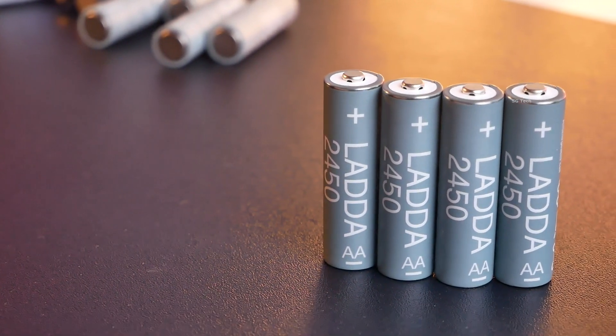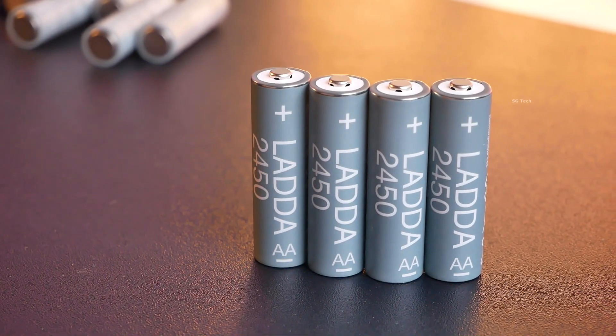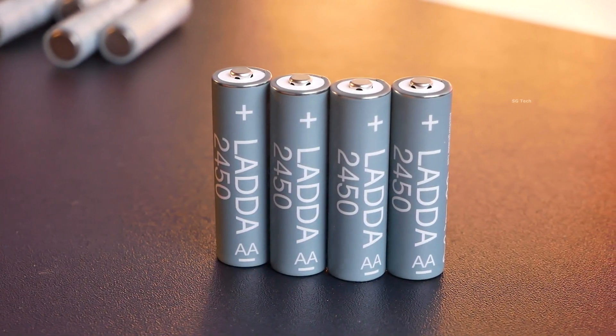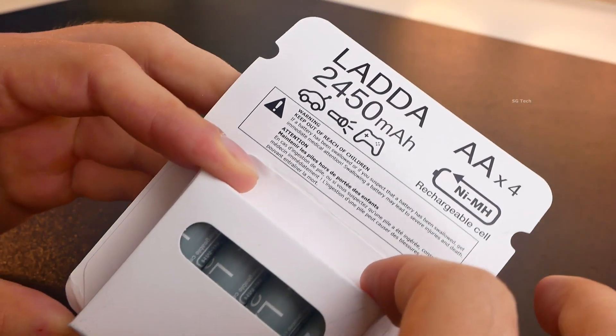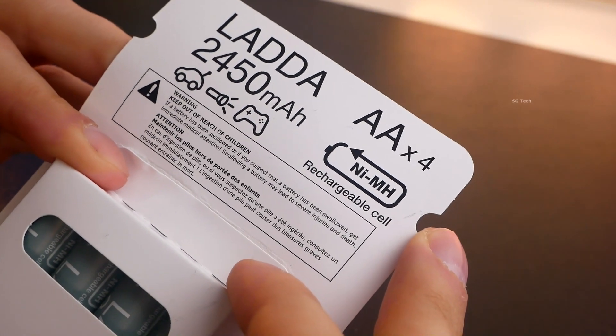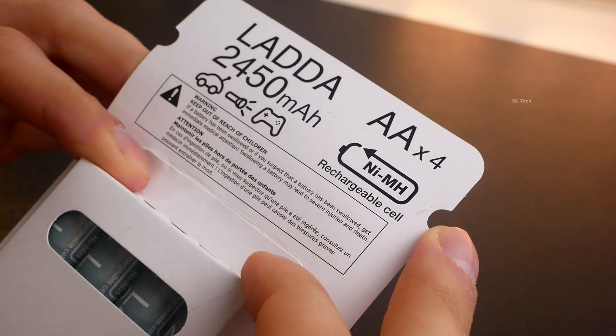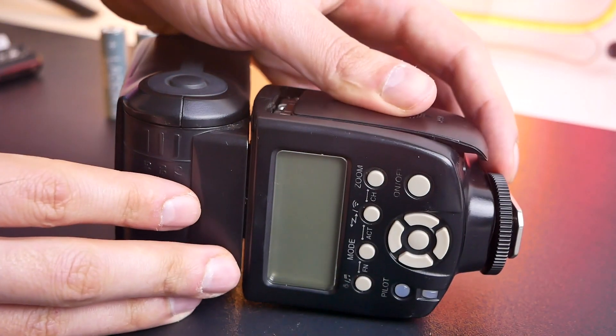Hello everyone, you are on SG Tech channel. Today we will talk about IKEA LADA 2450 mAh batteries. We will talk about them since AA and AAA batteries are common. I use them most often in flashes, flashlights and radio controller toys.